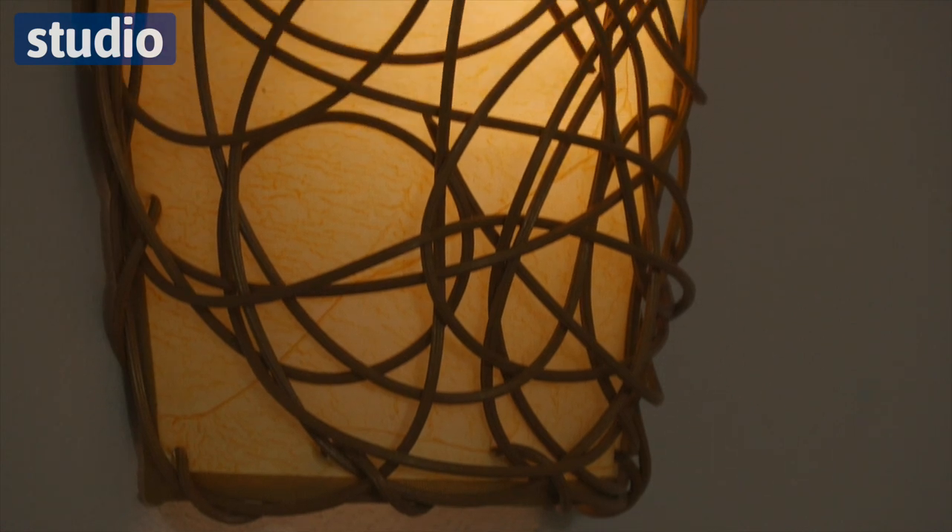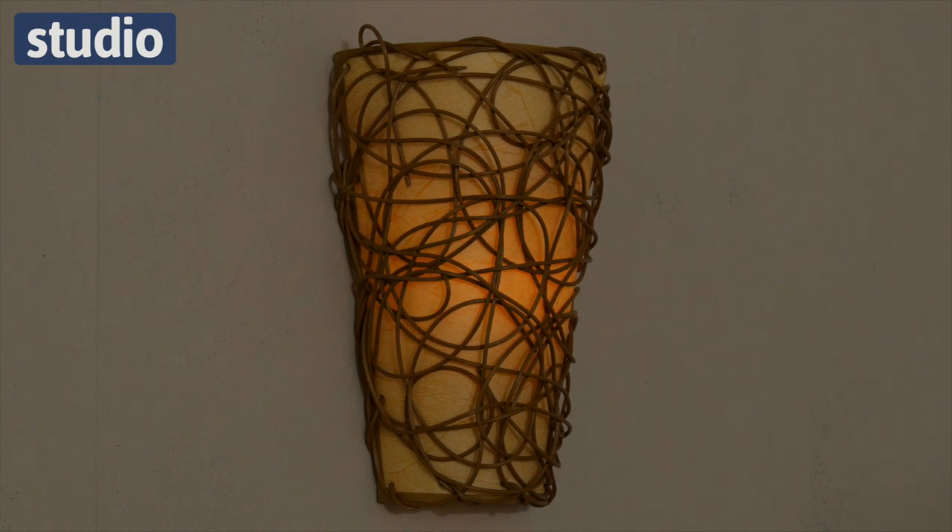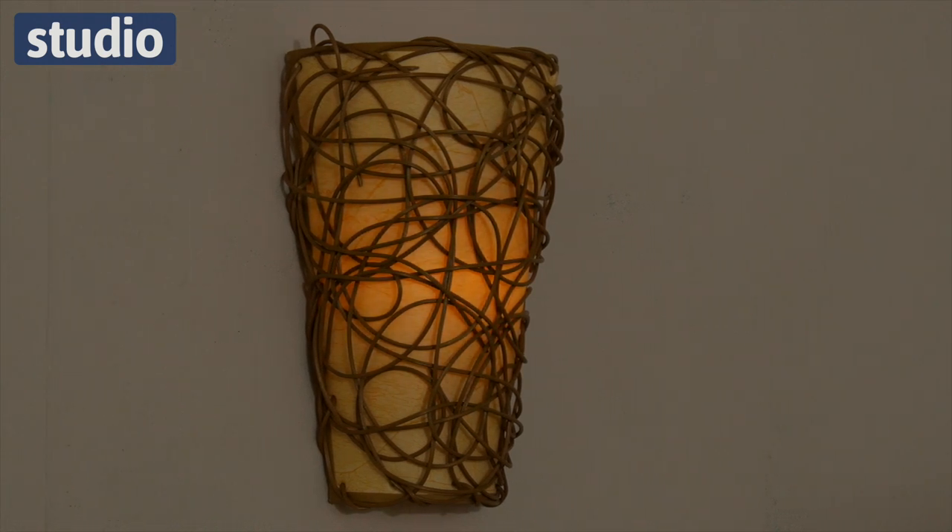First up we have the six LEDs for that standard white effect — it's very clean and great for any room. The other lighting option is the amber flicker, which is reminiscent of a candle, great for that mood lighting.